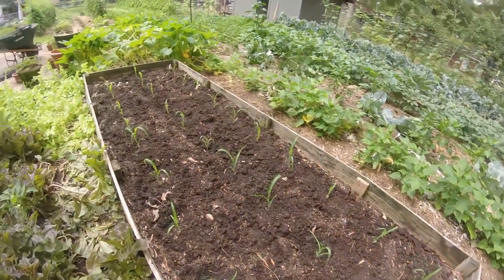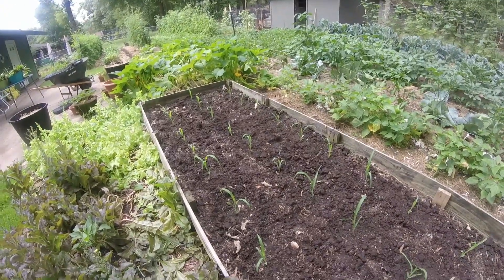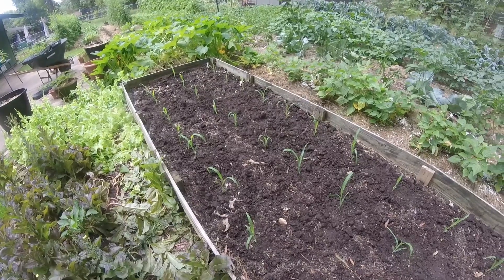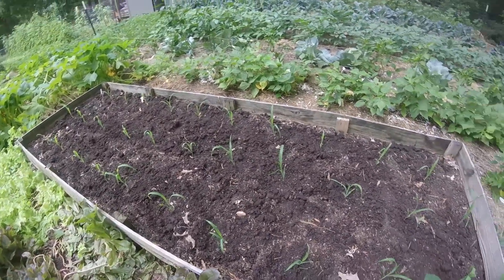We just planted this raised bed with some of the additional Silver Queen corn plants left over in those flats. Hopefully this will be a good producer — it's good rich soil in here. We have 31 plants planted in this raised bed.